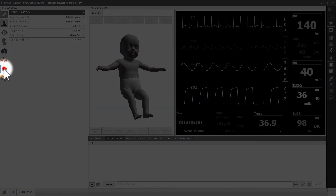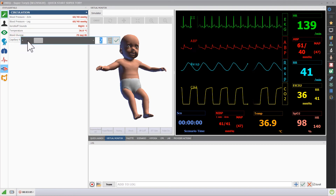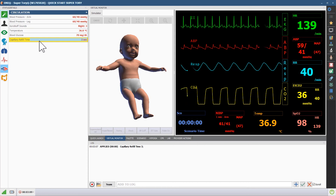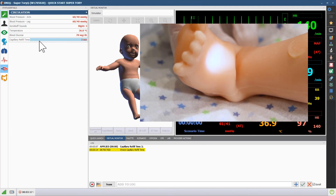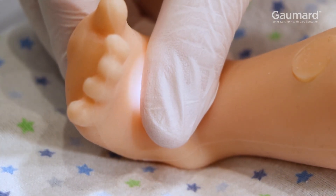Capillary refill time can be programmed in the circulatory submenu. Move the bar to adjust the time. When Superatory detects pressure on the foot, Uni will log the event. The color will return to the foot according to the programmed value in Uni.